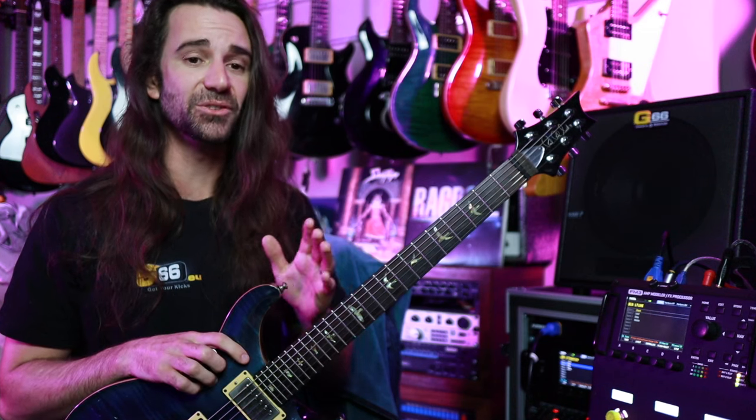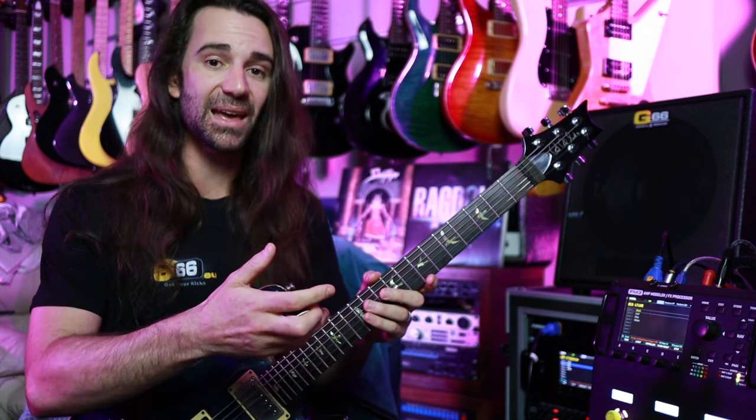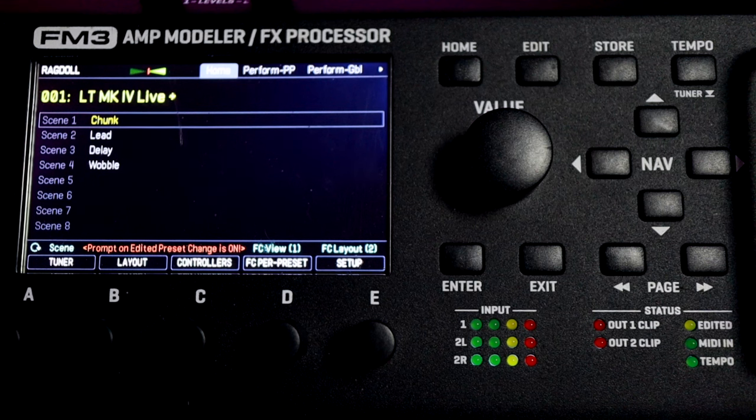What I want to do is show you very quickly how I set up my FM3 from the front panel to use it direct to PA and separately to a pair of stereo FRFRs. Often when we're running FRFRs live we want a separate feed to PA or to our FRFR, and this is really easy to set up from the front panel.